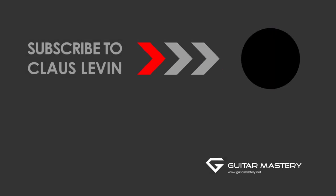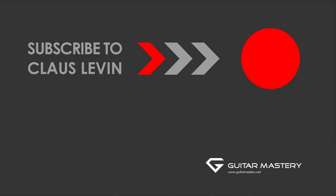Subscribe for more free videos — do it now.